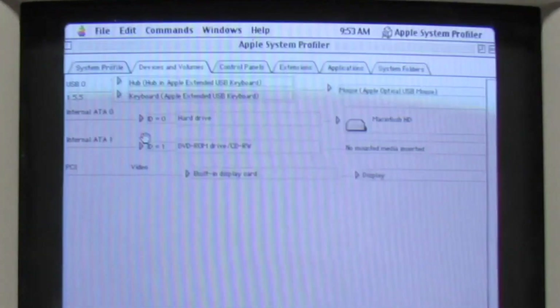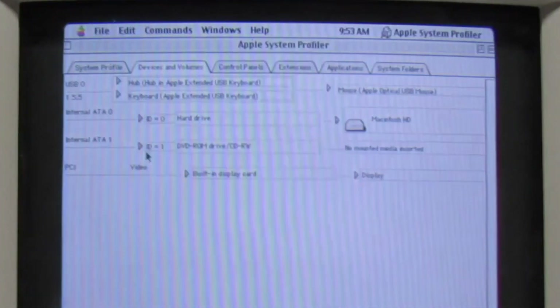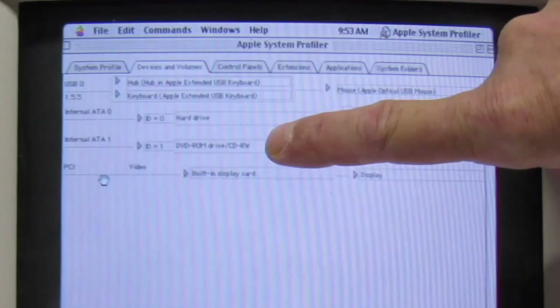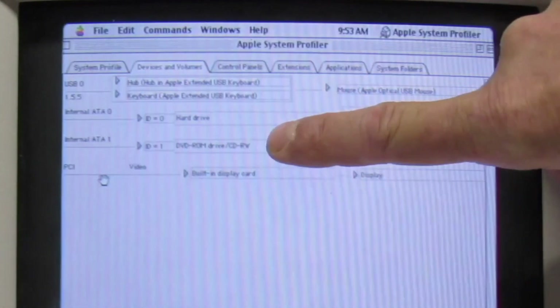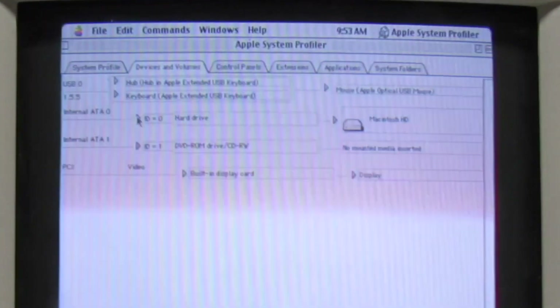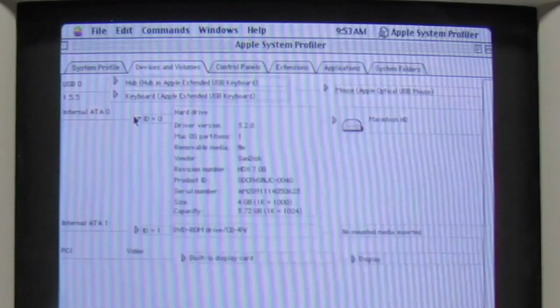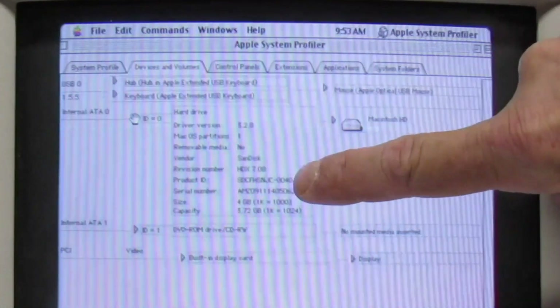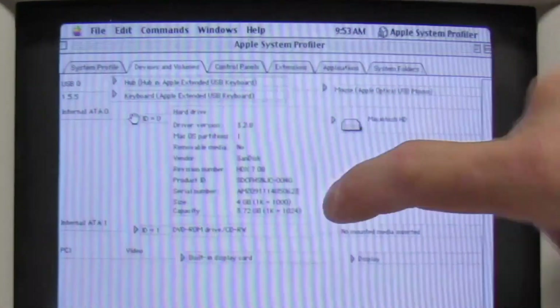If we look at devices, there's our DVD — a DVD-ROM. Actually, I remember now: this is a new old stock DVD-ROM slash CD-RW that was supposed to go into an Intel Mac Mini. I got a great deal on those — I had like five of them. And there we see our ATA solid state storage.